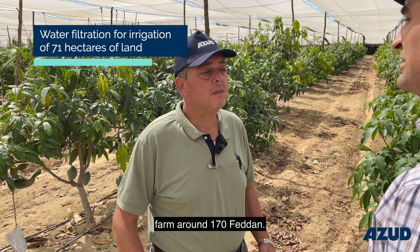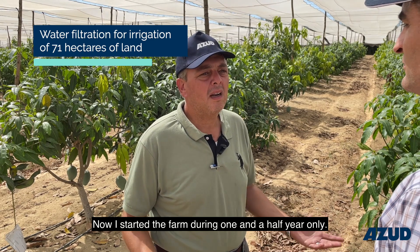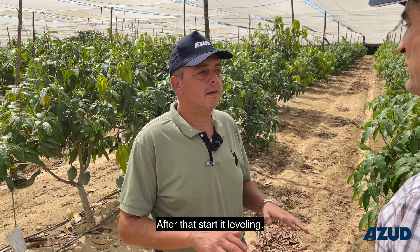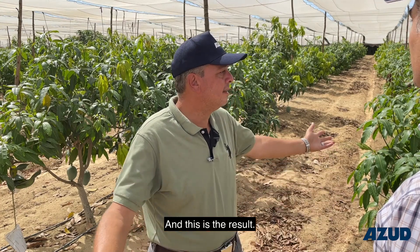Our farm is around 170 faddan. We are here in Al-Bahira. I started the farm during one and a half years only. Before it was only open sand, nothing at all. After that, we started leveling, and after that did the planting, and this is the result.